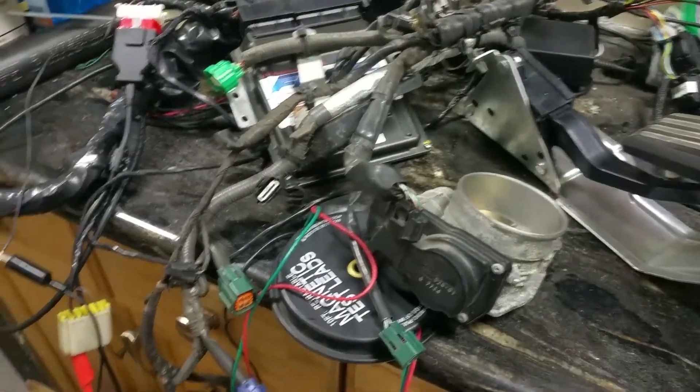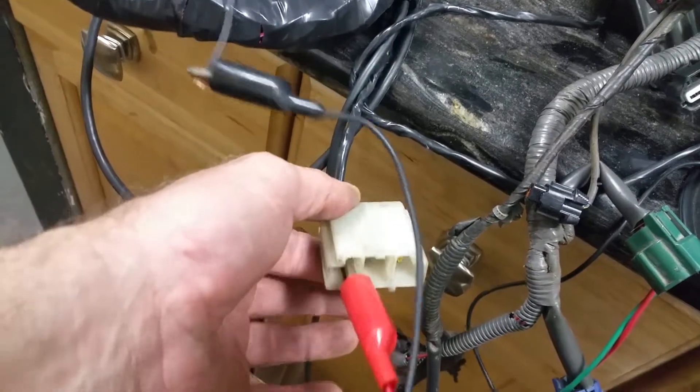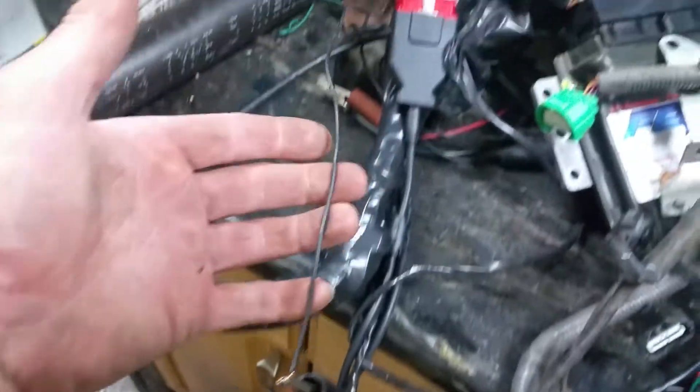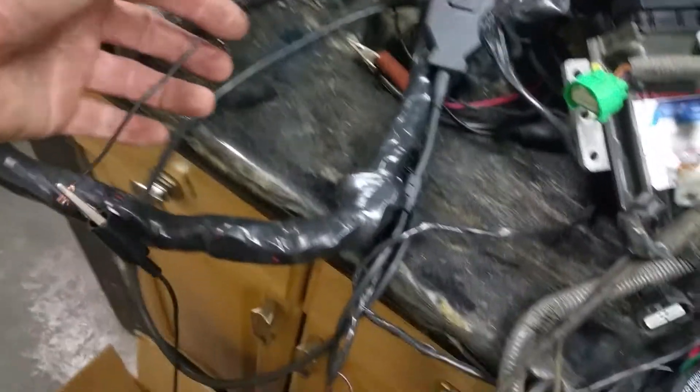So this harness is done. I've got it all wired up. It's going into a 300ZX, so this is a 300ZX power supply connector for the dash. And then we have a simple ground wire here that will just go to body ground. That is all that has to be hooked up for this thing to start and run.